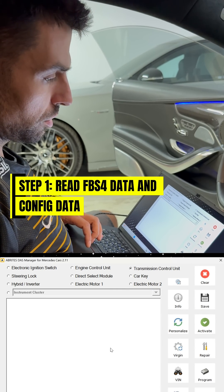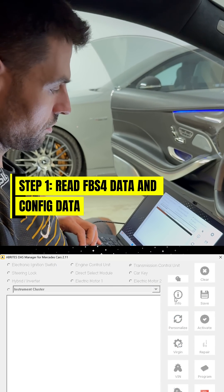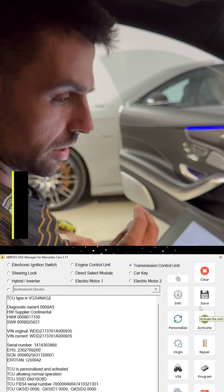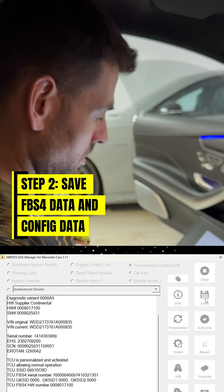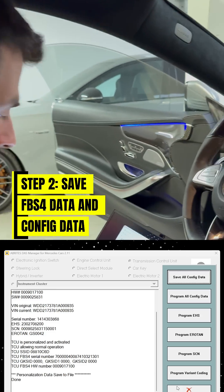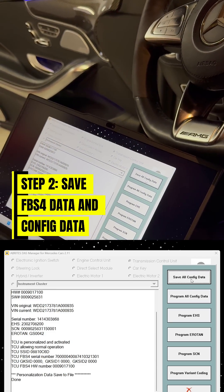We've selected the transmission control unit. We're going to read the information from the transmission controller. Once I press save, this will save the FBS data from the existing transmission. Once we've saved the FBS data and go into the utilities, we'll save all the configuration data as well.